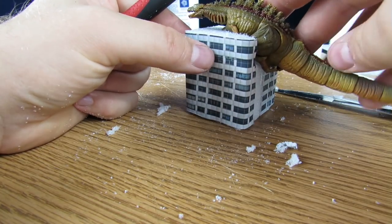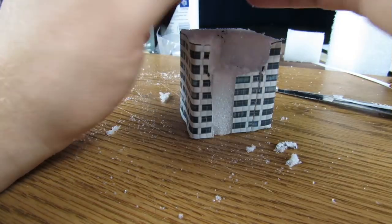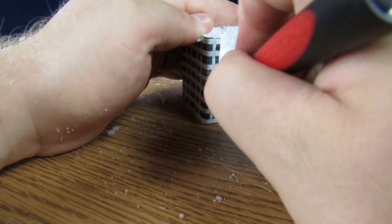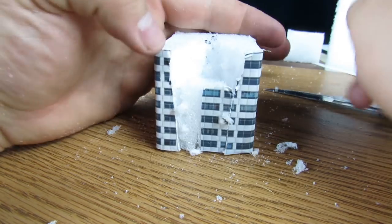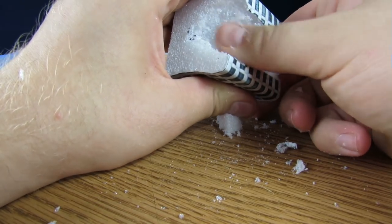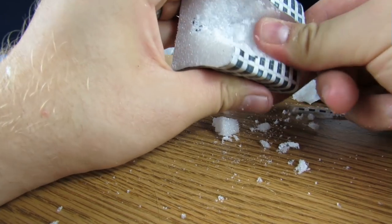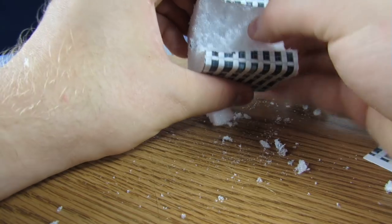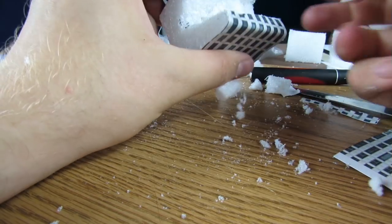I'm just going to carve this out a little bit more because now he has a little plate to sit on, but I want him to kind of be resting into there with his tail rearing back. Now I'm just going to start cutting downward and out, so it looks like he trailed into the building. For this section you can just start ripping it out — even use your fingers. Take that part off and go into it to make sure you're getting enough chunk out. What's nice about this foam too is you can pack it down in order to make the right grooves that you want.